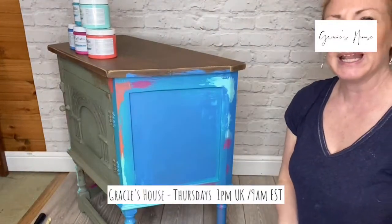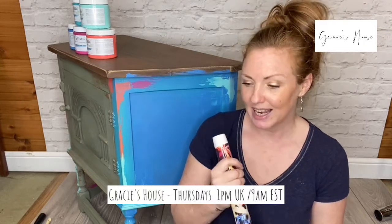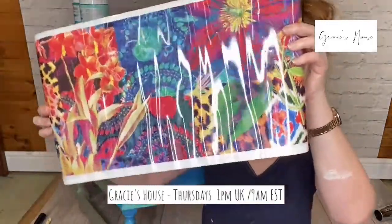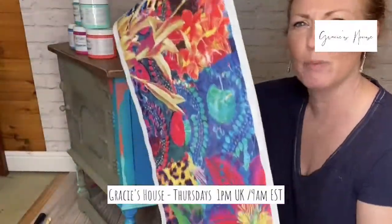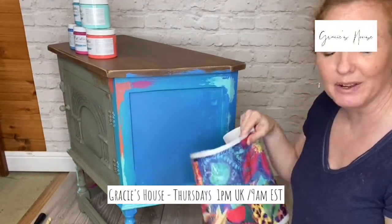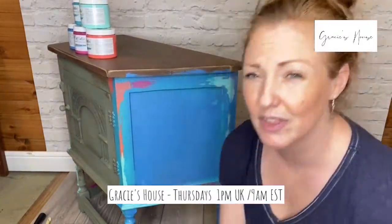In my stash of transfers and all sorts of goodies, I have some discontinued transfers. I can't use them on the Prima page because we want to show new products. So this is called Patchwork — this is my inspiration. See all the colours in it! The plan is that we'll have this bright, bonkers transfer in the panels. We're going completely opposite ends of the scale — the original one was sombre and a little bit classic. We're painting the whole thing, wood top and all. That's my inspiration.